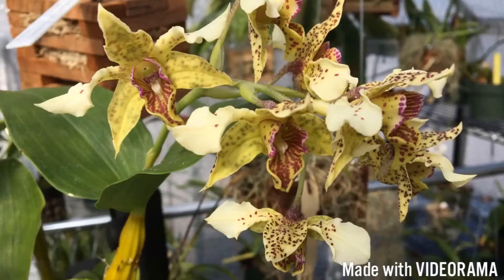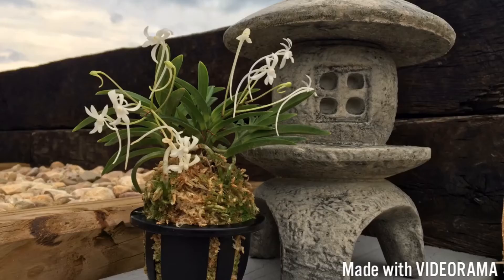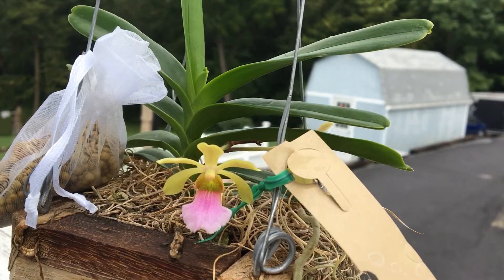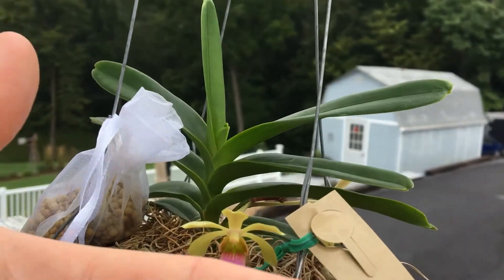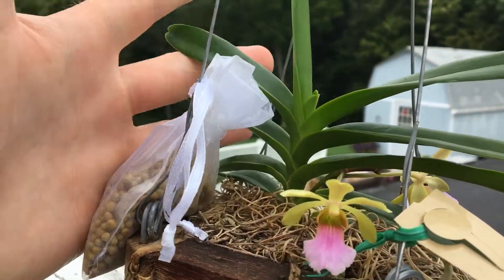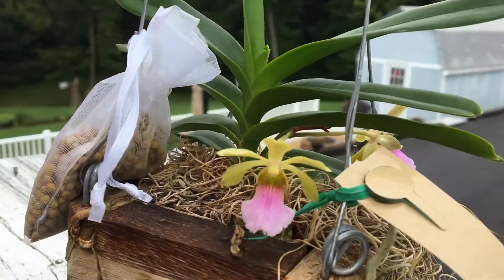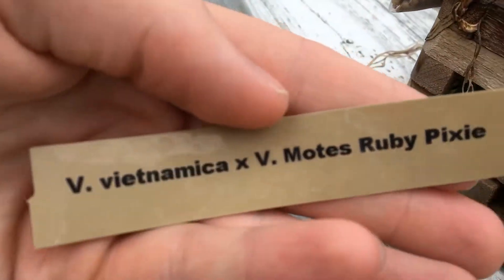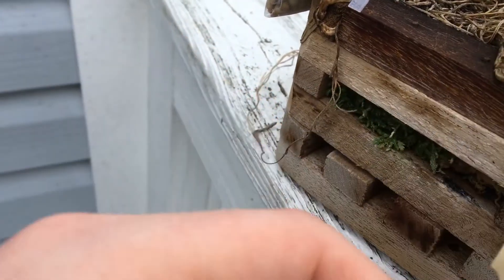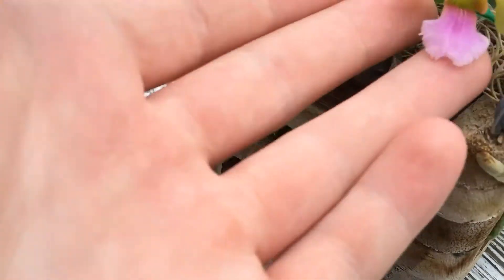Hey guys, how are you today? I'm going to be making a video on an orchid that's in bloom. Here is the plant — here's my hand up against it, so it's a very small Vandaceous plant. Its name is Vietnamica by Vanda Motes Ruby Pixie.